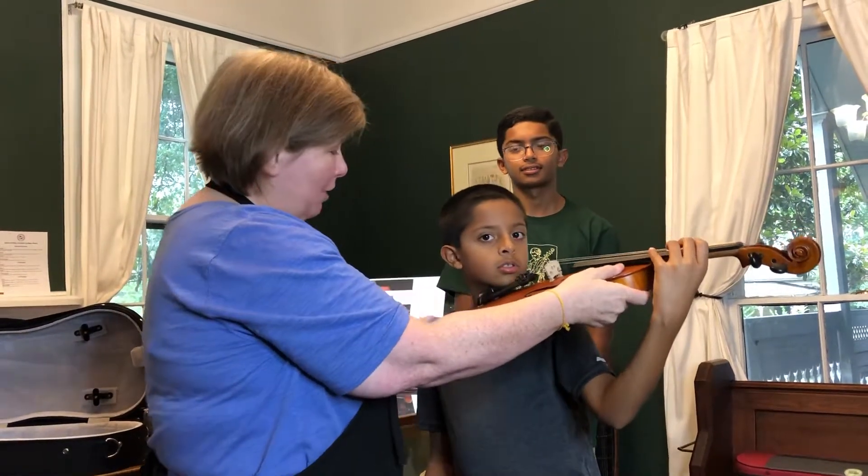Thank you so much — you can let go now. Now you can go buy a $2,000 violin and get ready to start lessons. Just joking about the $2,000. Thank you so much.